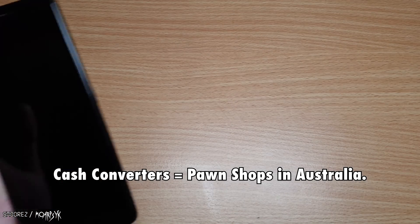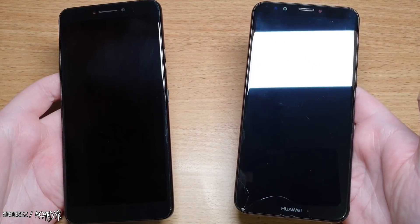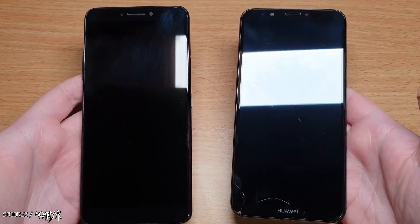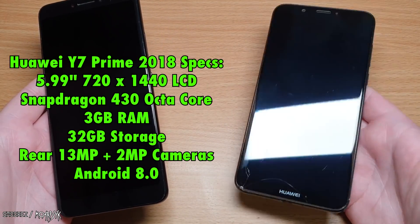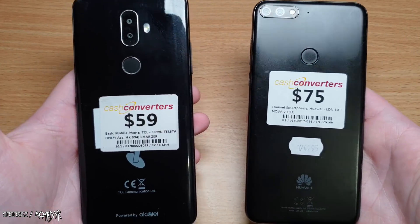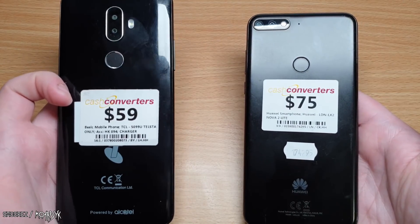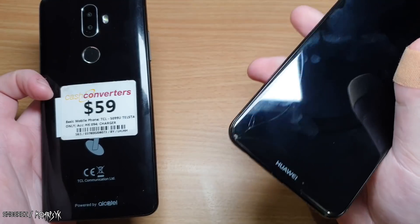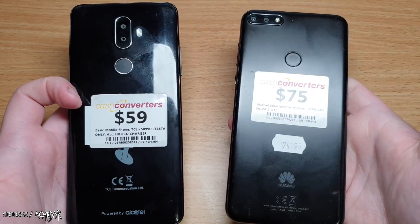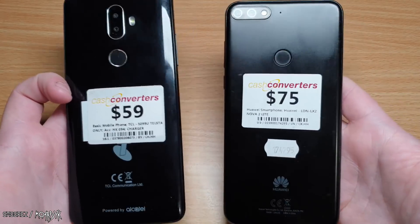In preparation for this video, I also visited my local Cash Converter stores to pick up some relatively cheap smartphones for comparison. I found two: an Alcatel 1V on the left, and a Huawei Y7 Prime — also known as a Nova 2e Lite — on the right. The Alcatel has 2 gig of RAM, quad core processor, and 16 gig of storage, while the Huawei has an octa core processor, 3 gig of RAM, and 32 gig of storage. Both have dual cameras and fingerprint sensors. The Alcatel was $50 and the Huawei was $75 — it has a cracked screen but that doesn't affect usage.